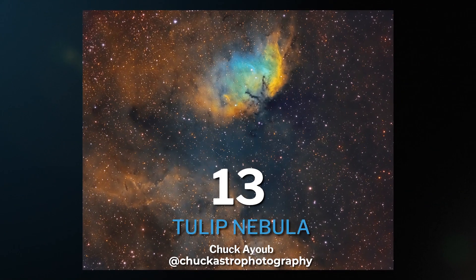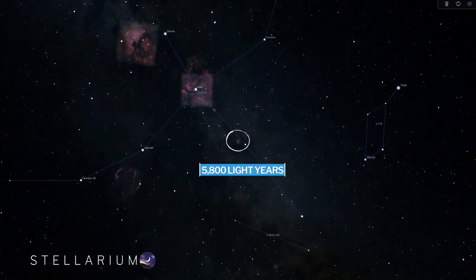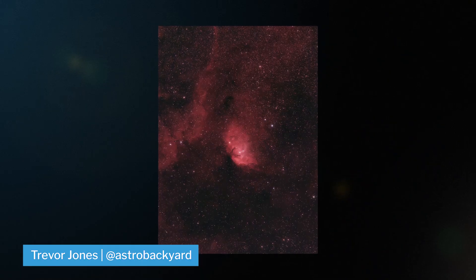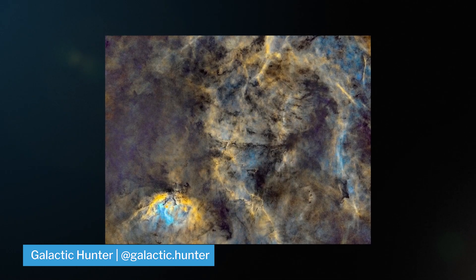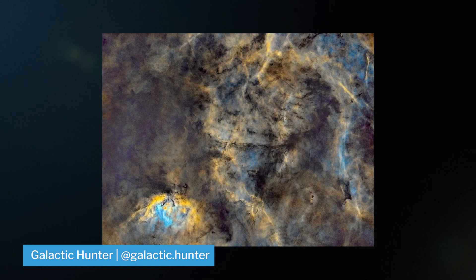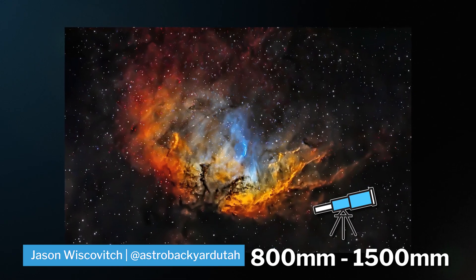At number 13, we have the Tulip Nebula, reaching out at 5,800 light years from home in the Cygnus region. It's an emission nebula, which means it's best shot in narrowband, but the HA is definitely strong enough that you can pick it up with broadband. It's best shot at 800 to 1,500 millimeters. Some of the data is fairly faint, so make sure that you spend some good time getting S2 and O3 wavelengths.